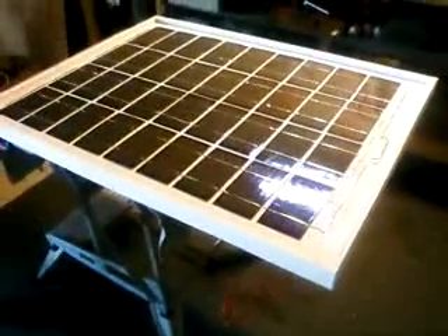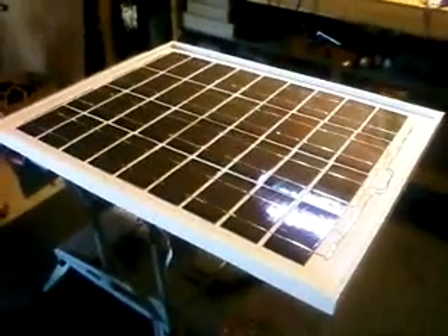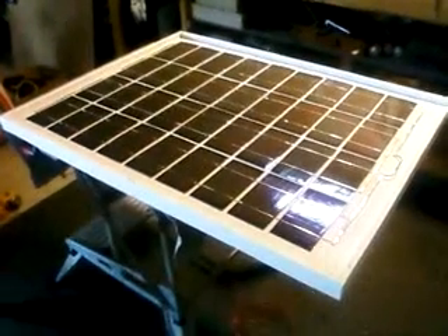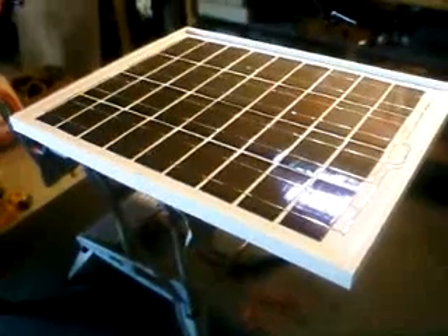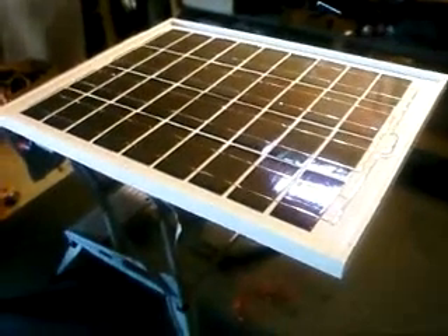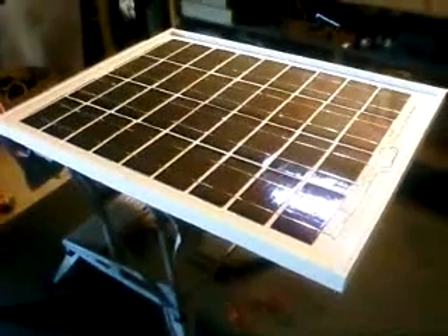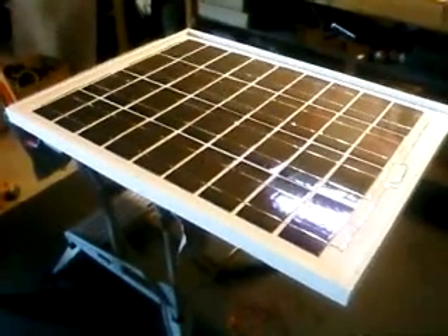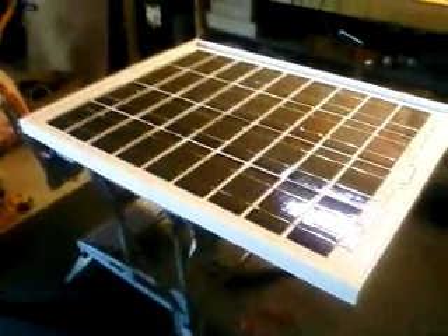I thought I would do an updated video to show you pretty much the finished solar panel I've been working on. The only thing I don't have on is the glass top. I'm going to use glass rather than plexiglass because I tried to build a panel before and used plexiglass — it really warped. So I'm going to go get a piece of glass cut.